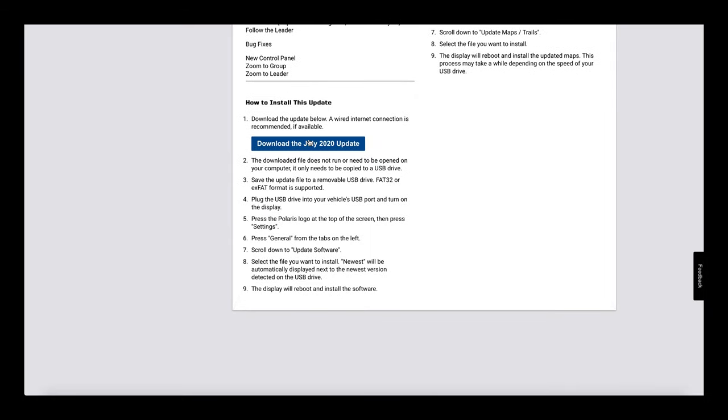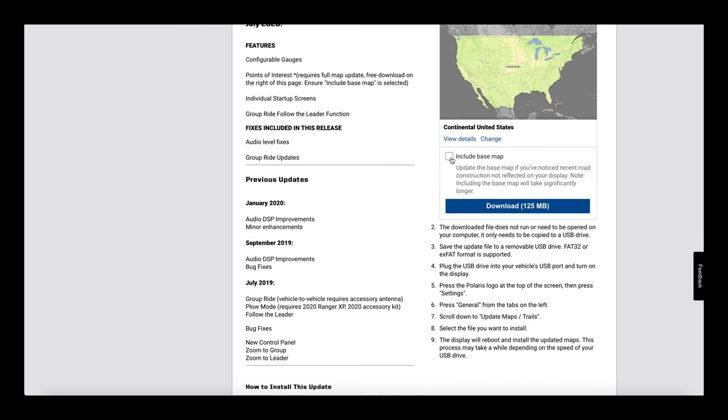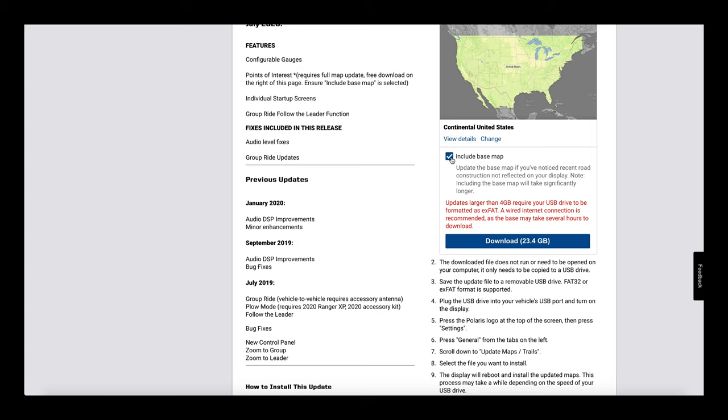Next we're going to do maps. Before you do that, make sure you check the box that says 'include base map,' then click download to download the maps. While you're waiting for those two files to download, go ahead and subscribe to the Dirt Exhibition YouTube channel. Once you get those two files on your flash drive, head on over to your machine and we'll meet you there.